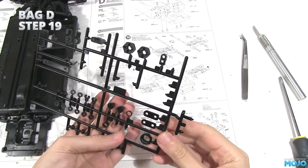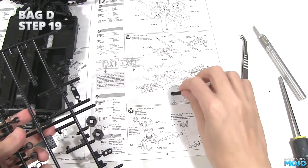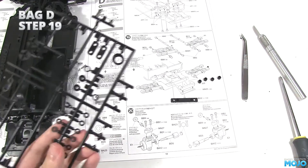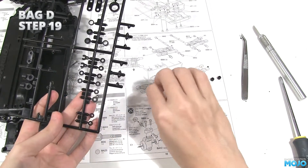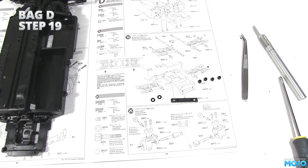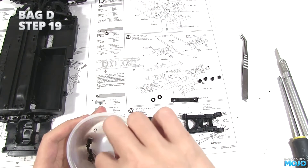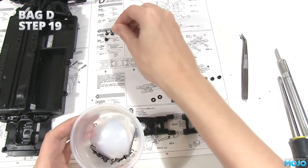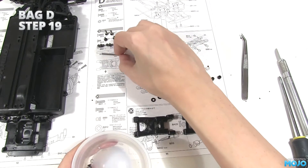Step 19. Not many bits to find. We will start with NN25, a 2mm shim. Four of those plastic ball widgets, NN2. Two NN23s, which we may have accidentally removed from the tree last time. And of course there's two F1 suspension arms. For screws, we need two 10mm countersunk, two of the little M2.6, two ball ends, and two suspension pins with the slot in the middle.